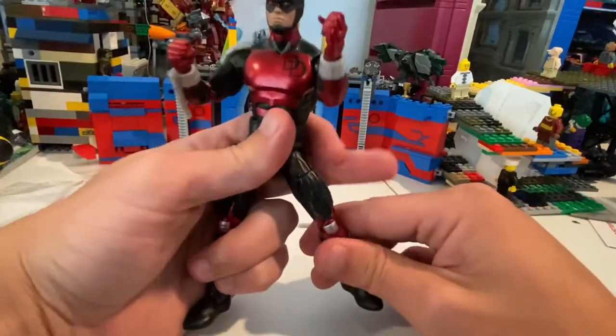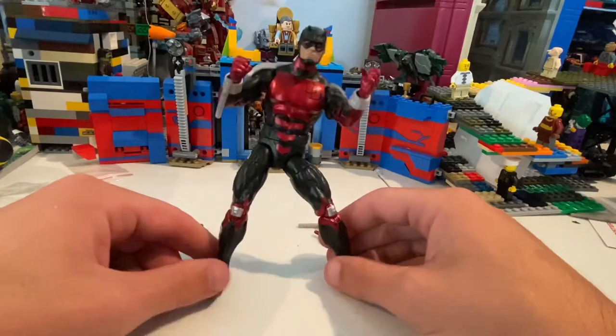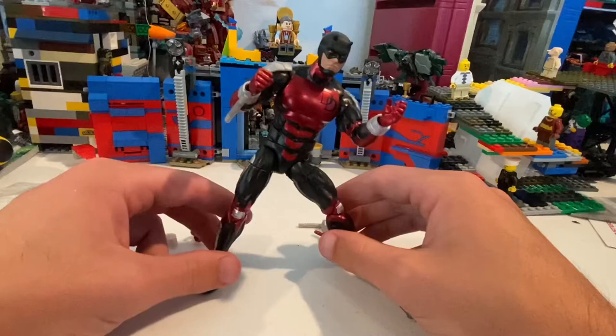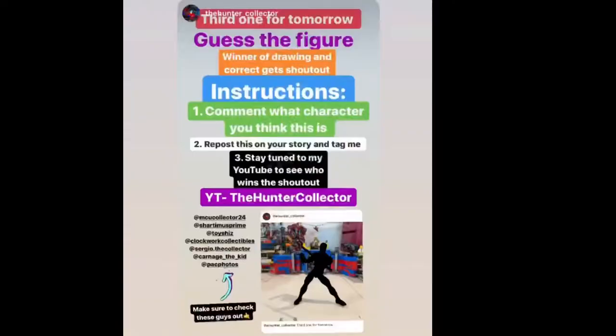The only problem I have is the ankle pivot — you can get him to pivot, it's nice, but his ankles are just stiff and I don't want to break his foot off. Without the ankles moving forward and backwards it's kind of hard to get him to stay balanced and posed. But really good figure overall — I'll figure out something to do for the ankles, but that's the only problem I have with it.